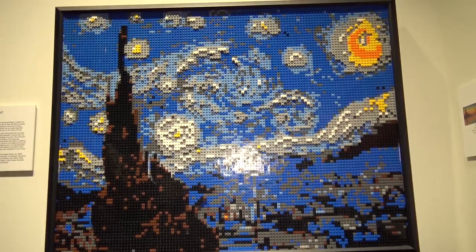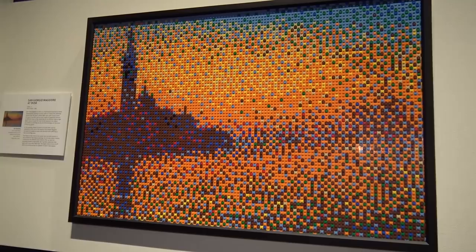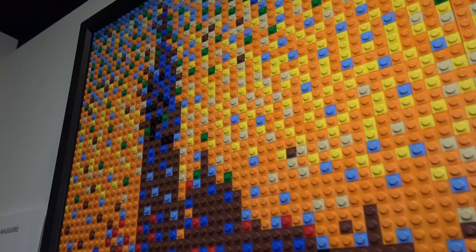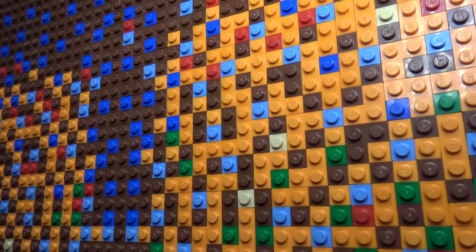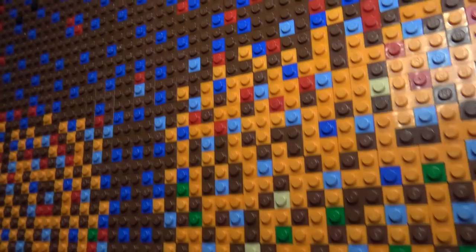Here is a piece by Claude Monet — the impressionist painting he was known for. Nathan has used a lot of just one-by-one stud pieces, maybe one-by-two, one-by-three — very small pieces — to give that impressionist look, mixing the orange, yellow, and blue for that almost sunset type of appearance. Excellent job.